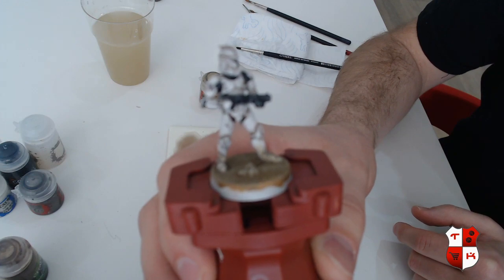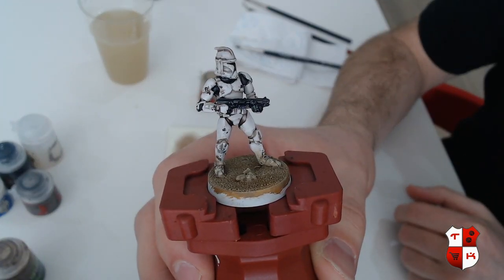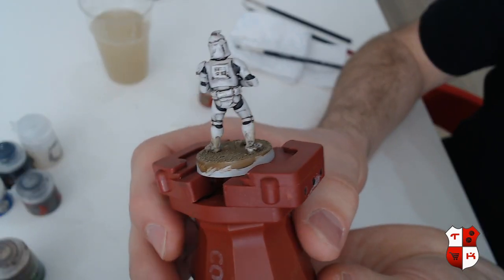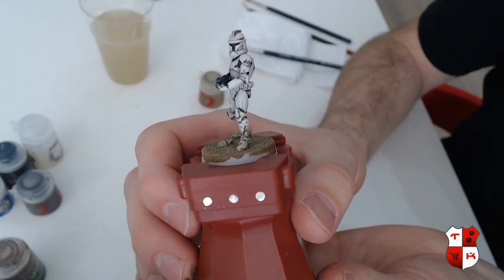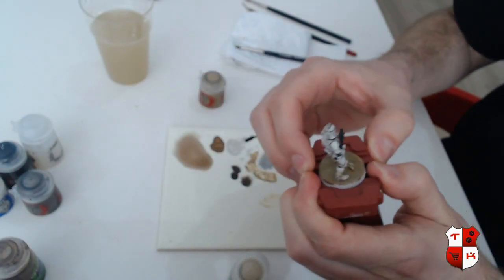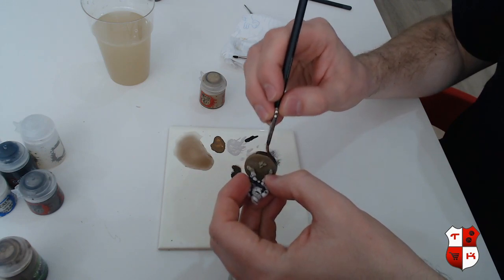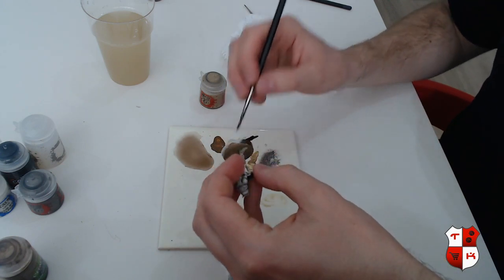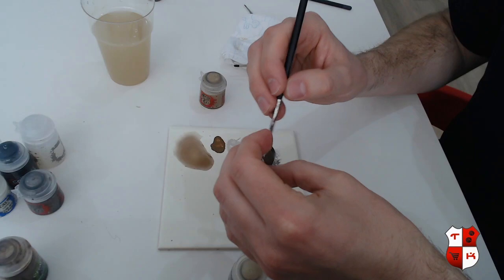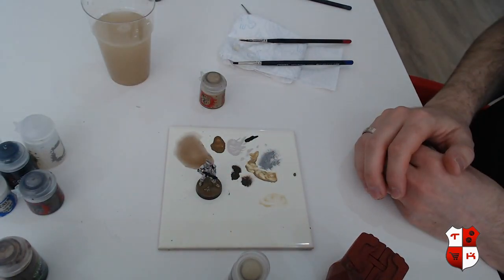There we go. So the last thing I want to do is paint the rim of the base. I always go for a nice neutral dark color for the rim of the base because you don't want to bring too much focus to it — it's not really part of your miniature. With the rim painted I'm calling it done. Of course if you want you can add a little tuft on the base or a unit marking on the model.